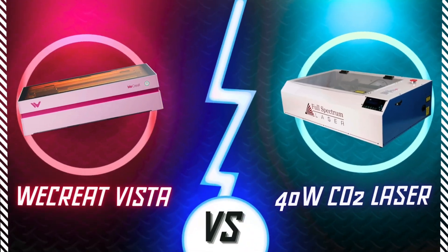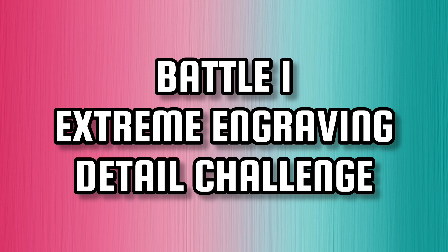But does it have what it takes to start and maintain an entire laser business? Well, we are putting my lasers up for battle and going to find that out. So let's jump into it. Battle 1: Extreme Engraving Detail Challenge.